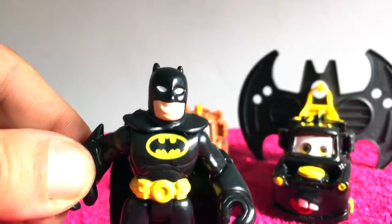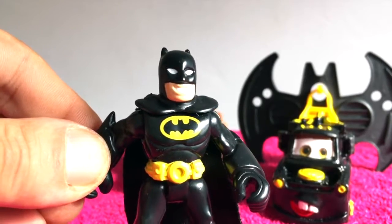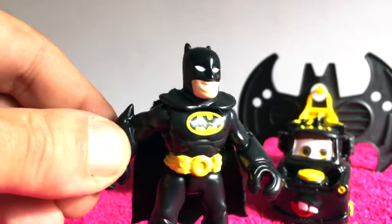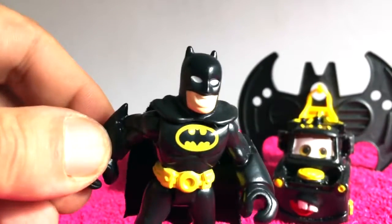Hey kids, you want to know how I made my normal Mater into a super Batman Mater? Well I'm gonna show you how!